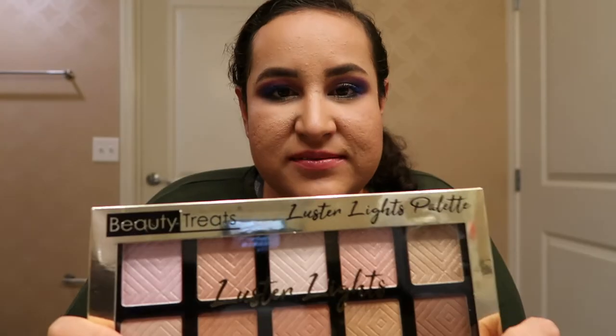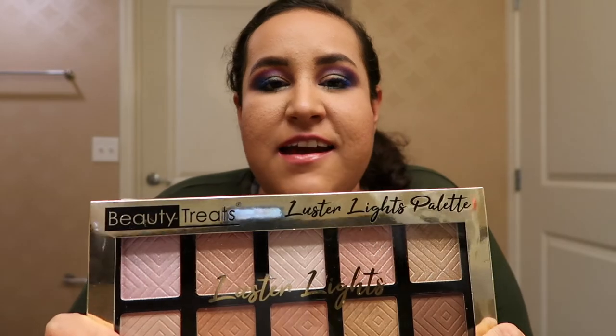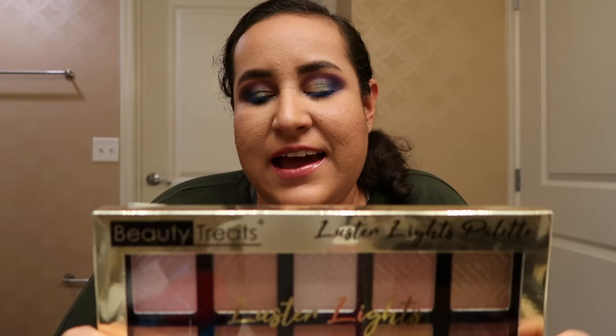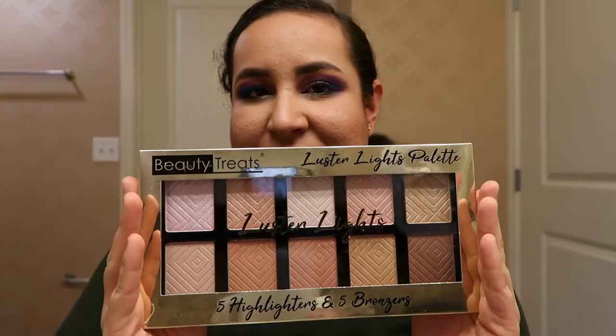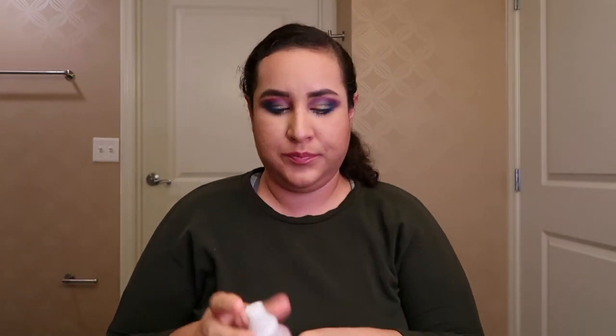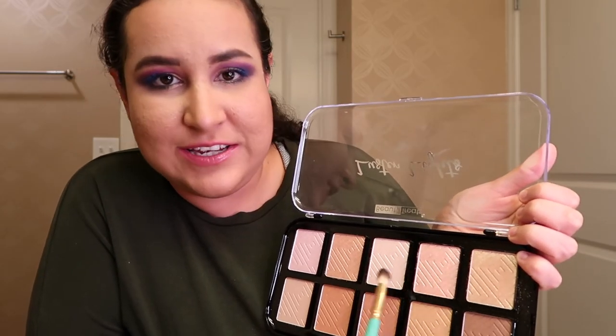The next step is going to be highlighter. A couple of days ago we went for a walk to the Strip on Las Vegas Boulevard and there was a Rosé — there is a Rosé right there — so we went shopping and I bought this one because it looks so beautiful and it intrigued me. Before applying the highlighter I want to spray a little bit of this rose water in this area. And I'm going to be using a combination of these three shades.